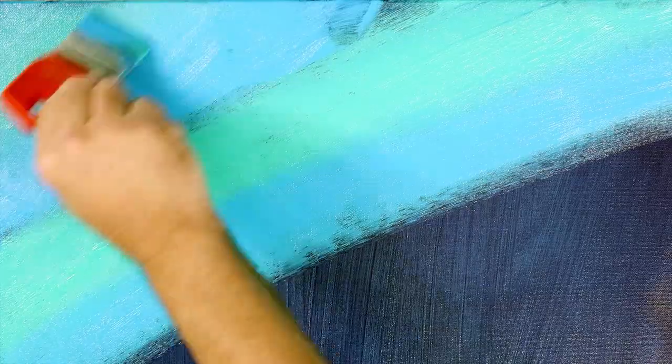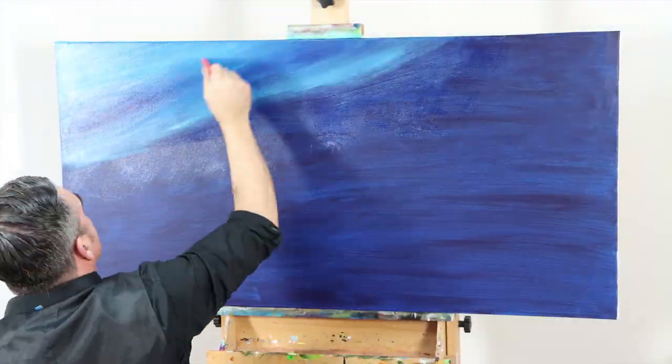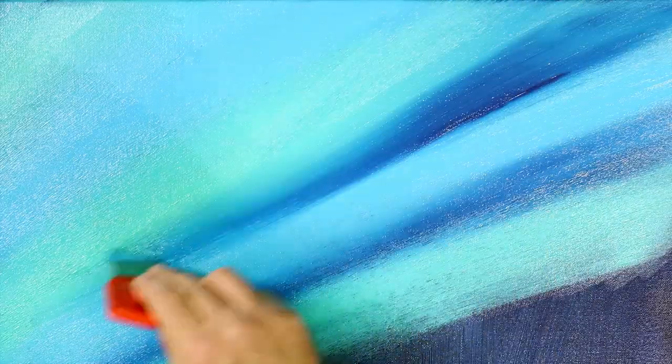We can then lay our colours over the top of the retarder and create nice transitions between all the colours. It's best to use a fairly stiff brush to do this — in this case our 50 millimeter abstract expression brush. Keep the brush moving quickly and blend the darker colours into the lighter tones.